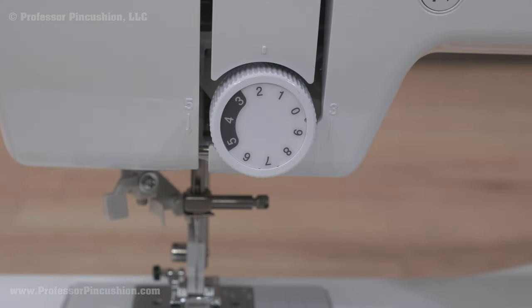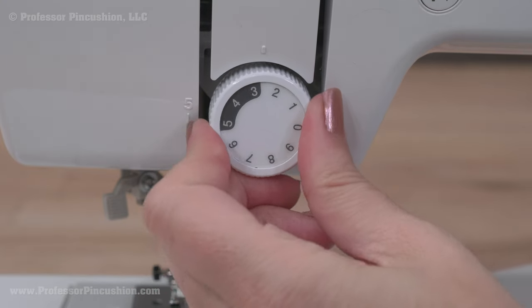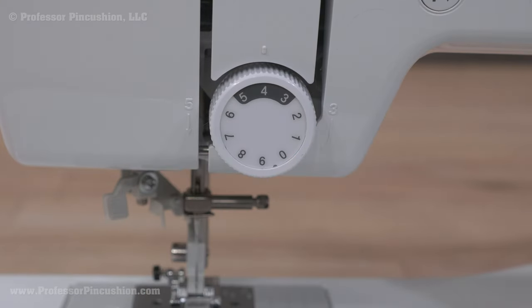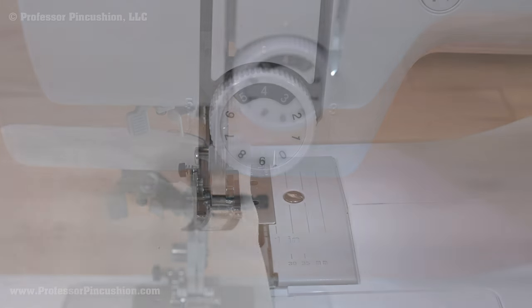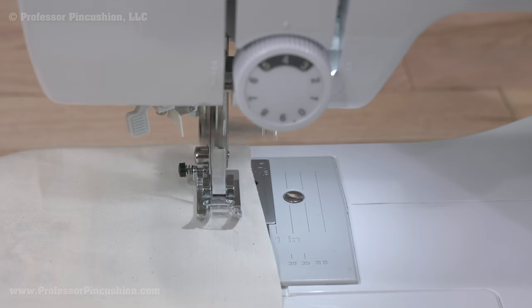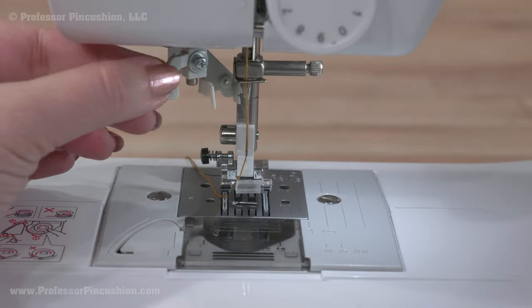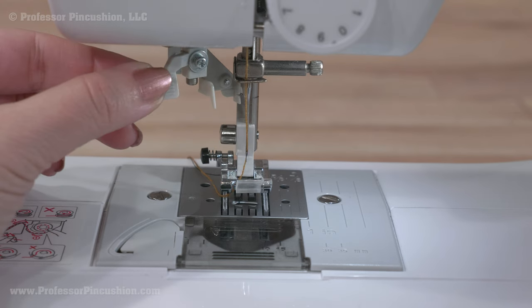Here's the upper thread tension dial. This controls the tension disc, either loosening or increasing the tension. Normal range for most projects is between 3 and 5. Always test on scrap fabric to see if the thread tension dial needs to be adjusted. The needle area has a needle plus a thread guide right above it — this is the last part that gets threaded in upper threading. You may also have an automatic needle threader to help thread the needle.